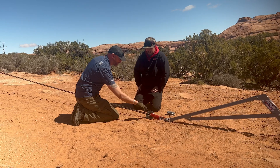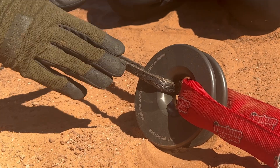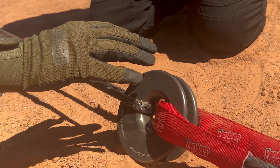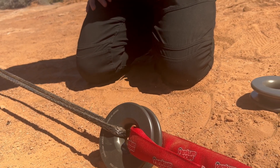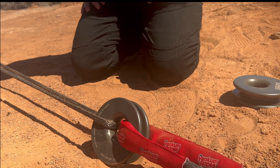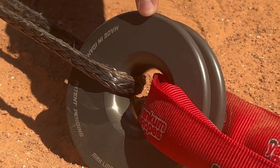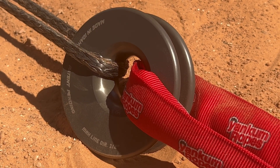I've got the rope traveling through here as you designed it. I can see a lot of load on here. Does this winch ring itself have any kind of special coating — anti-abrasive or friction-reducing? Yes, it's anodized, and that anodized coating makes the surface of the aluminum a lot harder and also reduces the coefficient of friction.